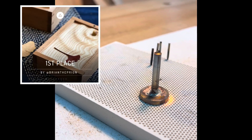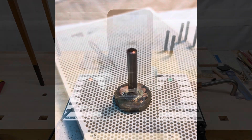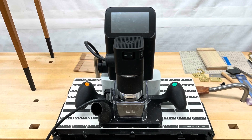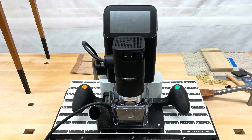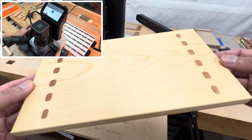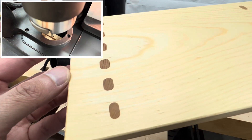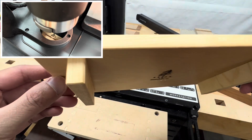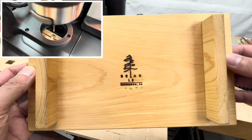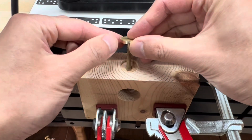I was honored to be chosen first place in the 2024 Shaper Box Challenge, and I've had a few friends ask me what the Shaper Origin is and what it can do. Essentially it's a handheld CNC router which is not limited by the size of a traditional CNC machine's gantry or bed. While the rounded through tenons shown on the serving tray give it away as machine made, I was able to design the joinery using their free online program and cut the parts out in under an hour.